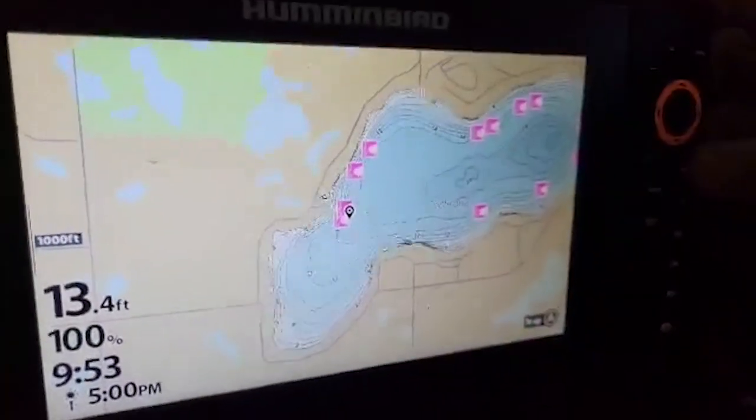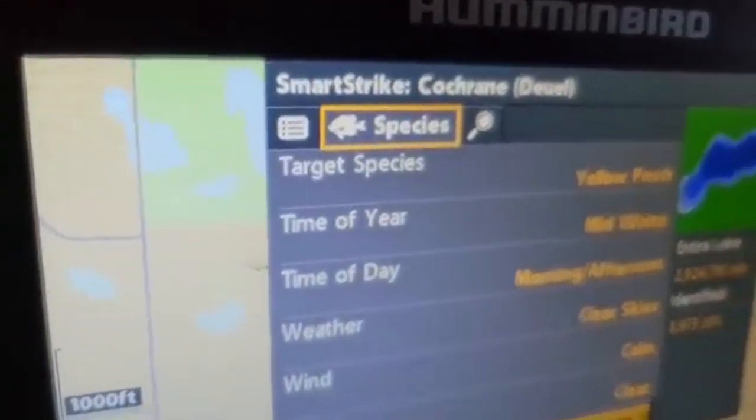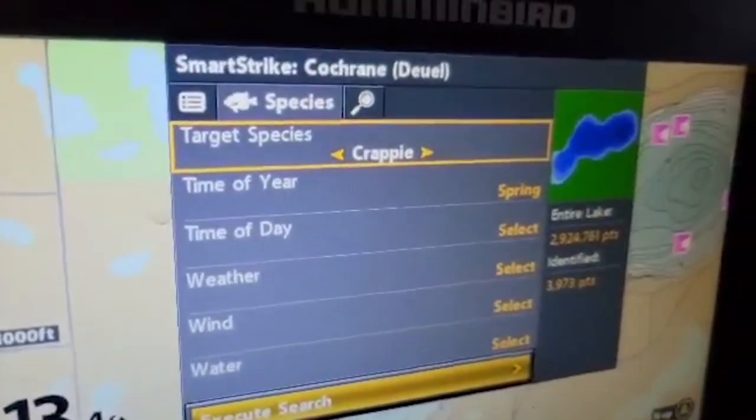Now Brian, let's go back and maybe look for crappies and see what it does. So you can see Smart Strike — we go to species. He's going to switch that over, going from yellow perch to crappies.